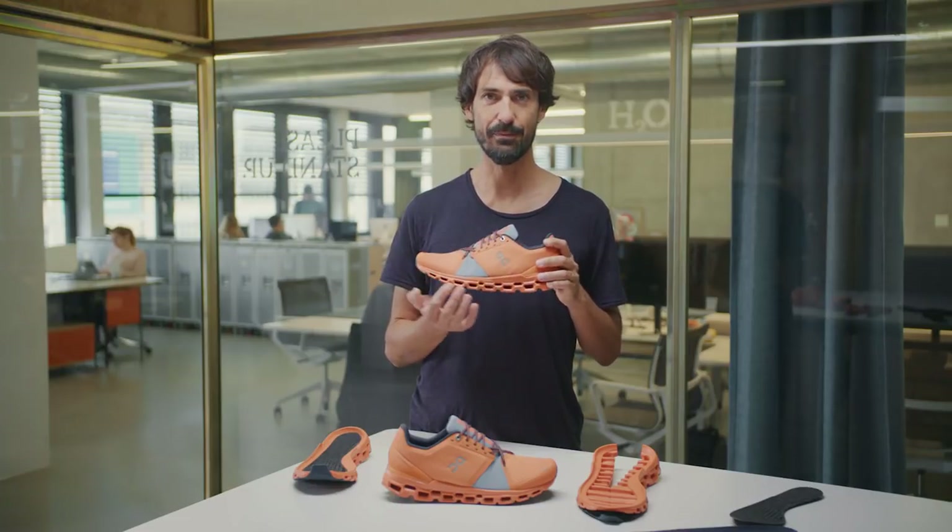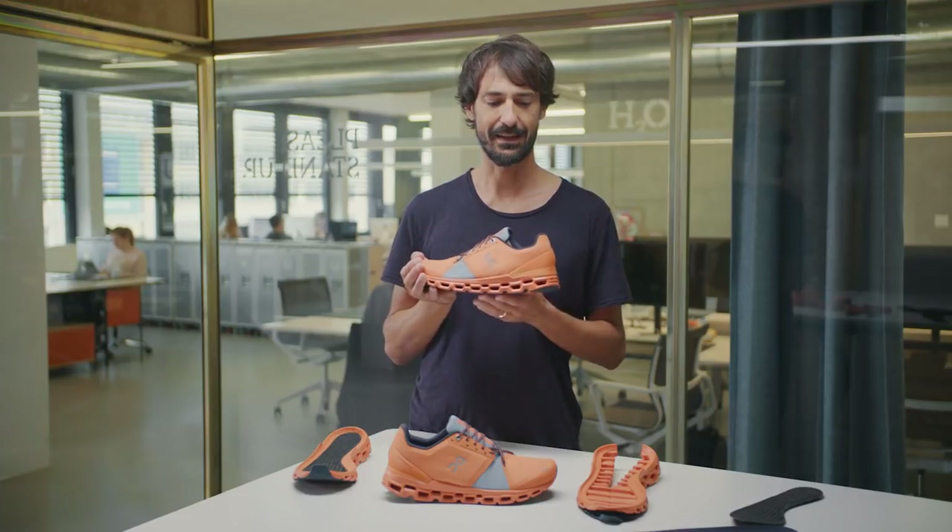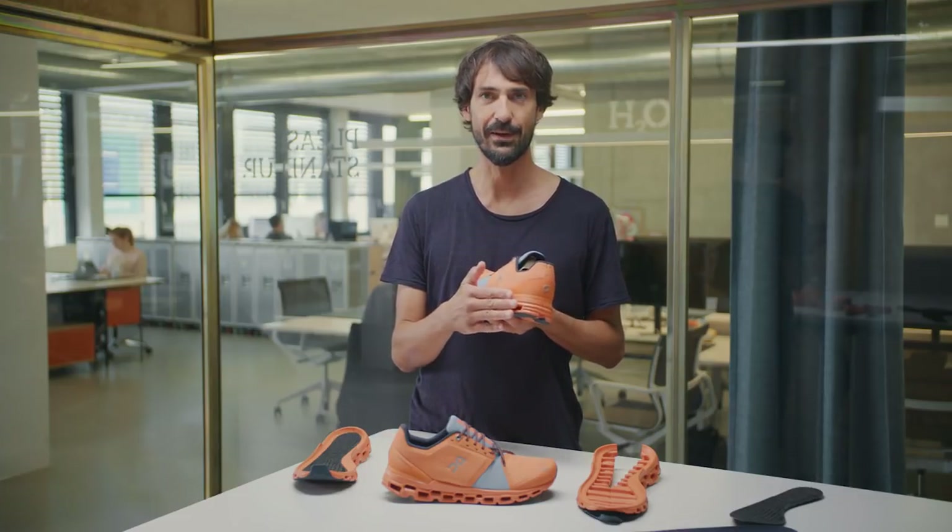When you transition, both layers will be closed and shut, ready for you to push off without any energy loss that you would typically find in max cushioning shoes. Of course, the Cloud Stratus features Helion, ON's proprietary super foam.